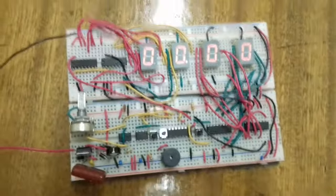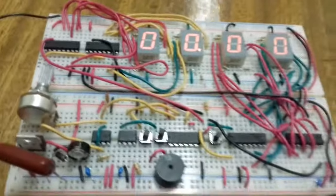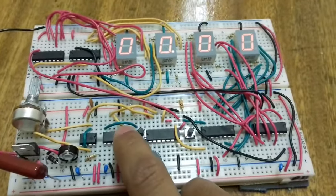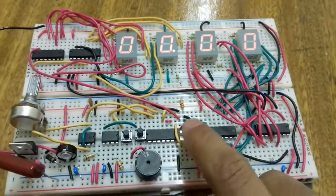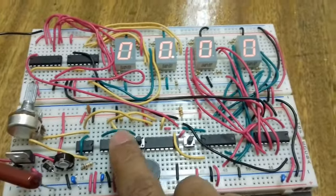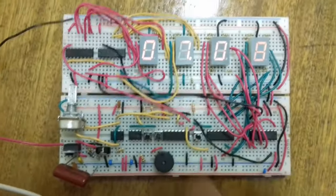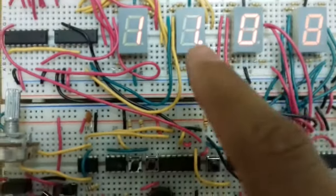I got a project for digital systems 2 and I decided to make a stopwatch or track timer. Let me show you it working. This is the start button, this is the stop button, and this is the button for reset. Let me start the timer - as you can see it's counting, and it counts from 0 to 100 and then resets and counts again.